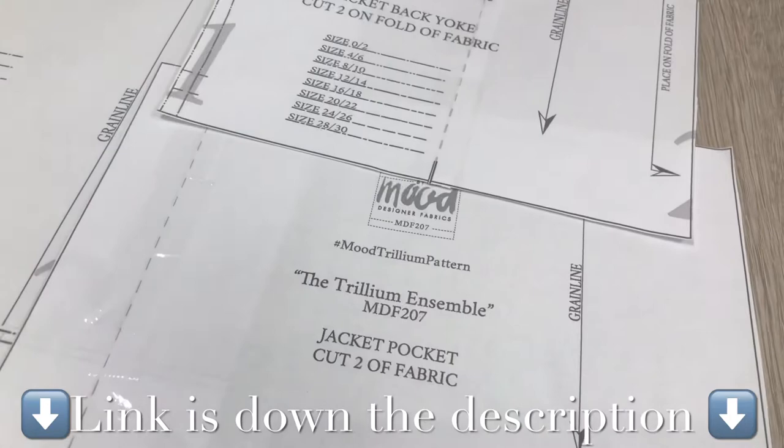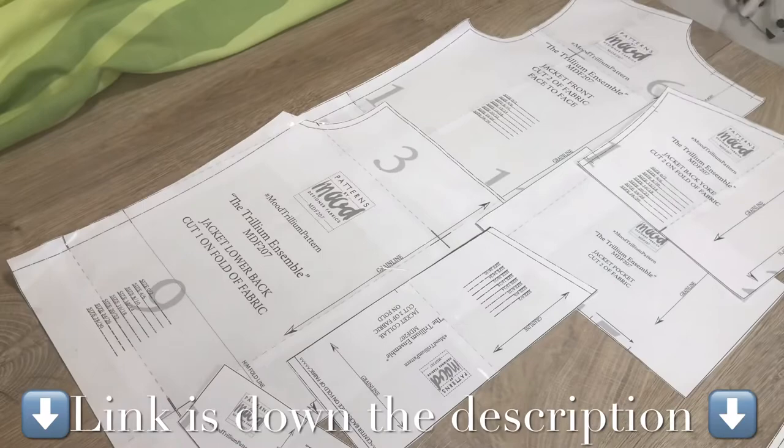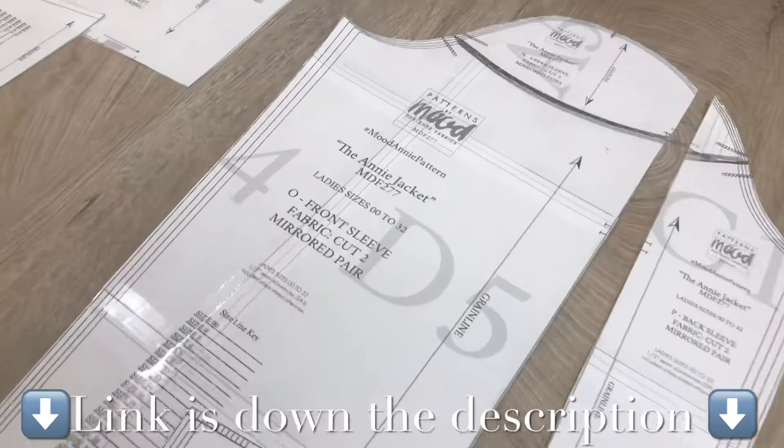I used the Trillium Ensemble Pattern from Bound Fabric, which is free — I put the link down in the description. I only used the jacket parts of the pattern: the front and back pieces, and also the pocket flap and the collar.